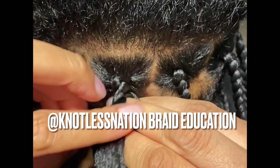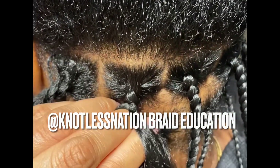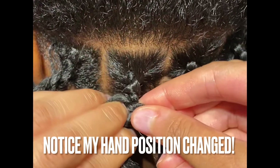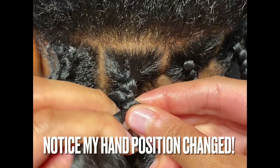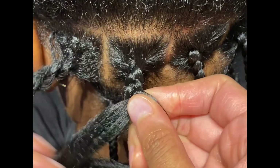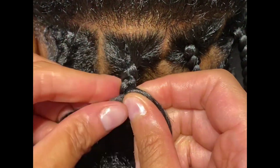That point right there is very crucial because I went from braiding with my palm down to my palm up. And that is how I continue and finish the braid. And there you have it — that is how you create a seamless knotless braid.